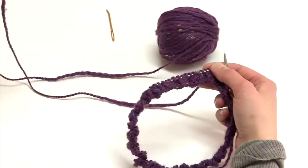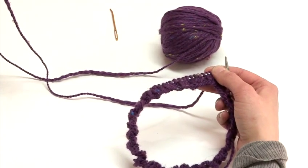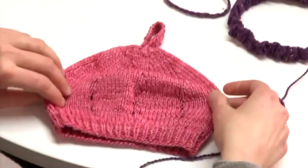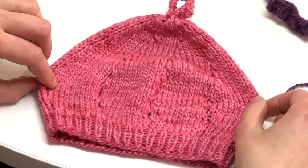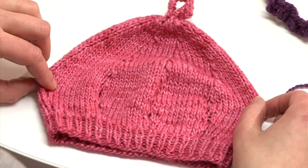If you work three increase rounds, you would add 24 extra stitches. At this point you would reach the widest part of your hat, which is here. Once you have reached that point, we will switch from increasing stitches to decreasing stitches.